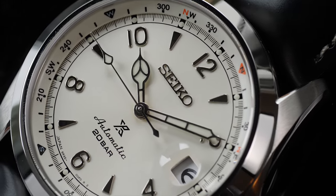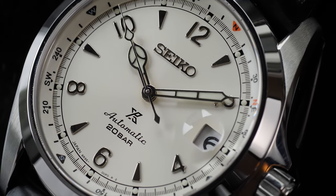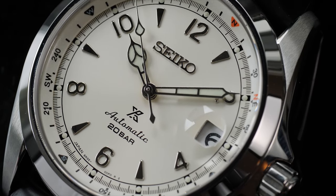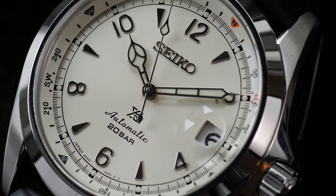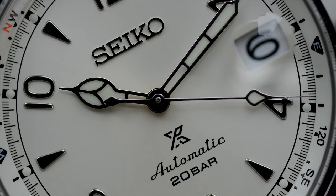There is also a Cyclops lens, which is one of the upgrades in this reference over the last model. I personally like the Cyclops lens — not only does it add convenience by magnifying the date, but it also adds character to the watch. The date font is big, so reading the date is not a problem at all.